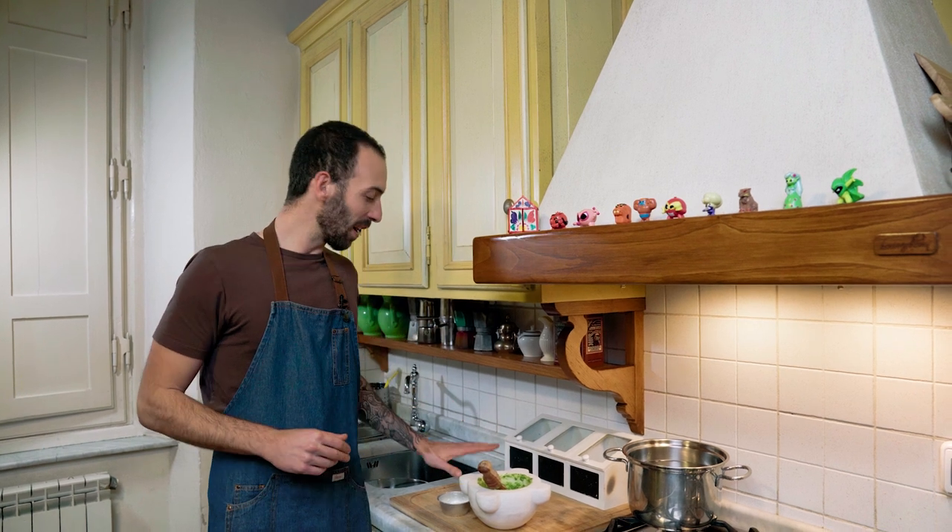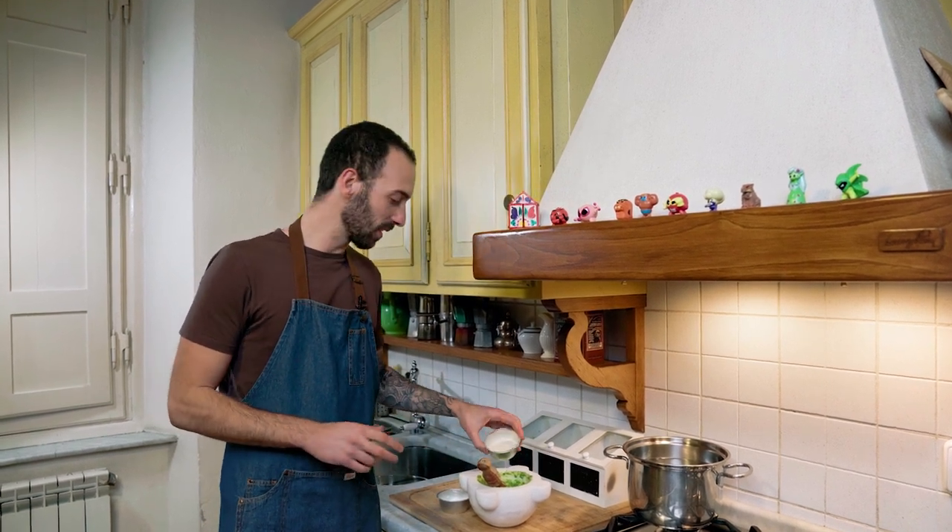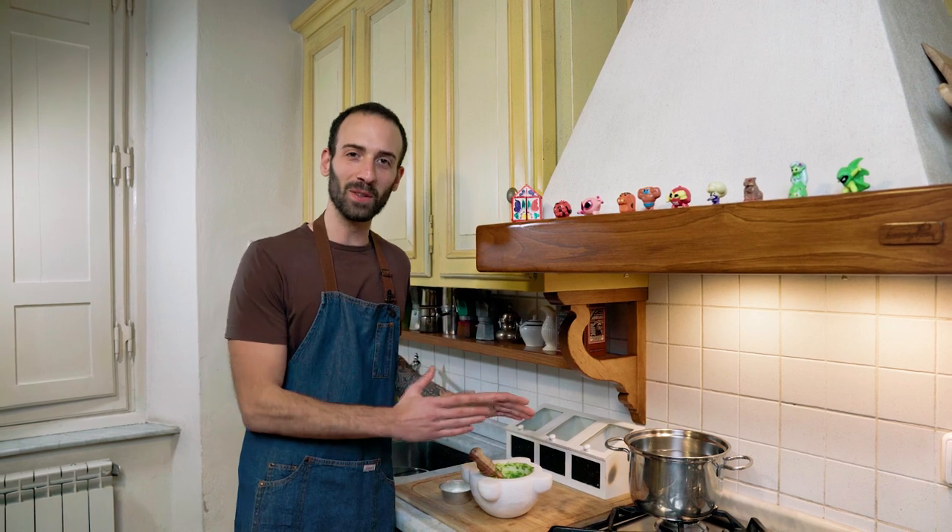It's time for the cheese. Grab your parmesan and pecorino and put them in our mix. Grind until it has a smooth texture.